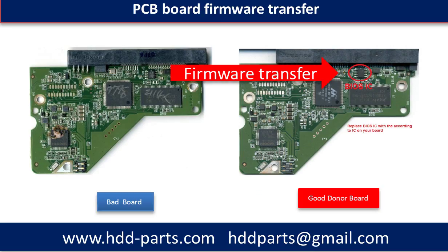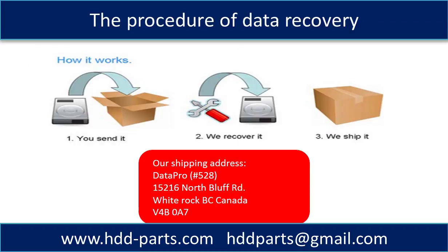This picture illustrates how the PCB board firmware transfer works. On the left hand side is the burned PCB board. On the right hand side is a good donor PCB board. We transfer the firmware from the bad original PCB board to the good donor PCB board. This next picture shows the procedure of how we do data recovery for our clients: first, the client sends their hard drive to us; second, we do data recovery; third, we ship the data back to our clients.